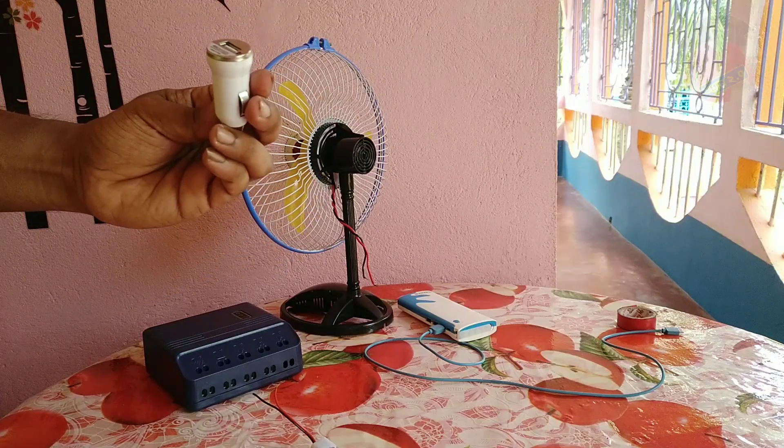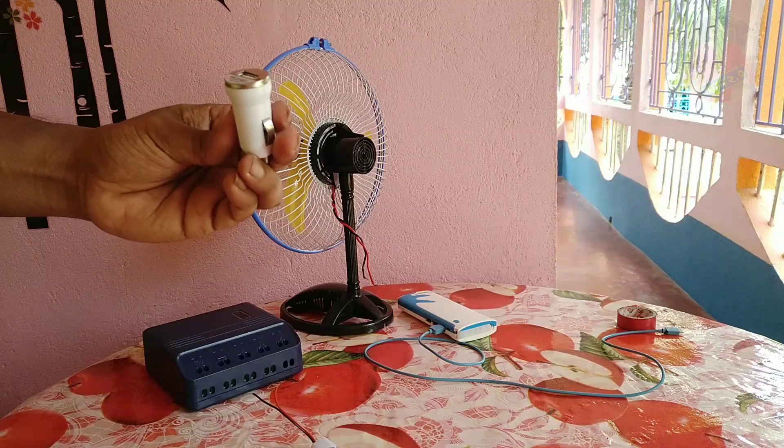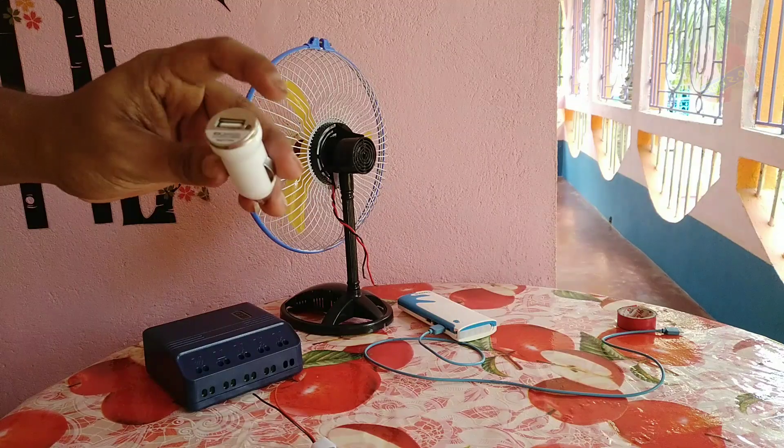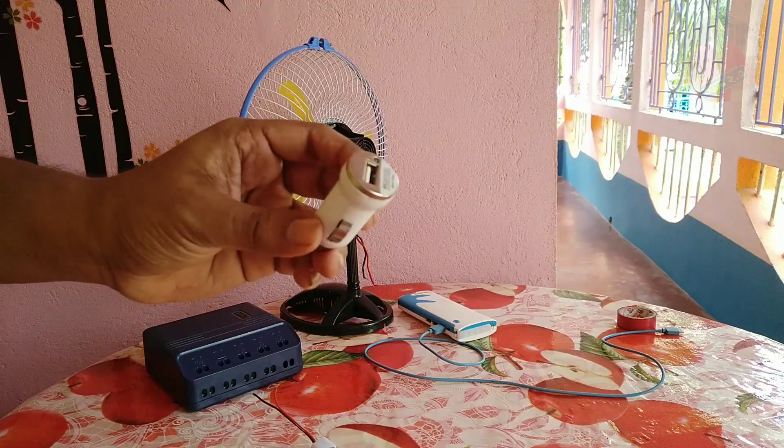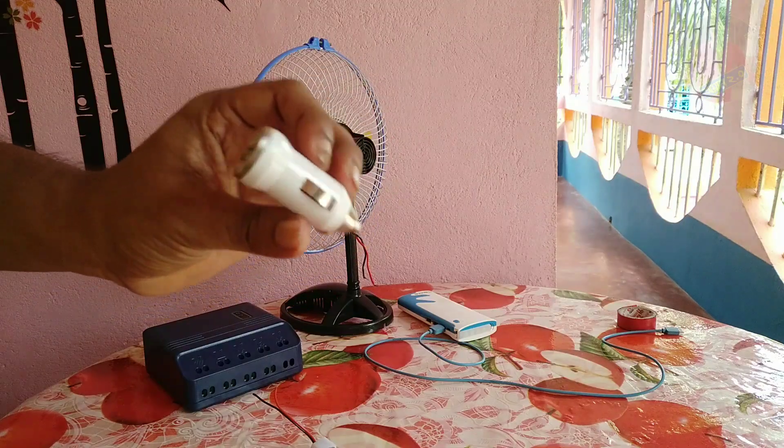This car charger is 5V, 1000mA, and the input is 12-24V. This is the solar panel, so we can connect directly to this car charger.